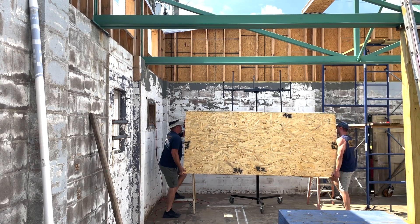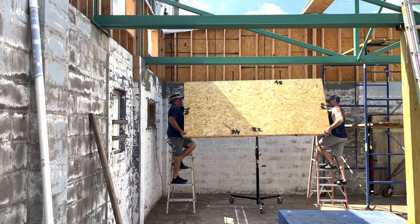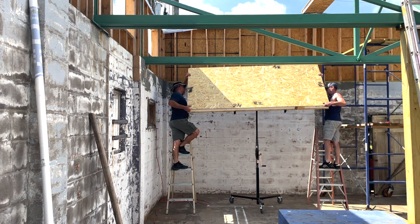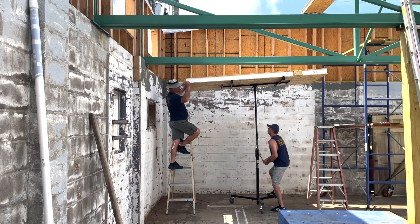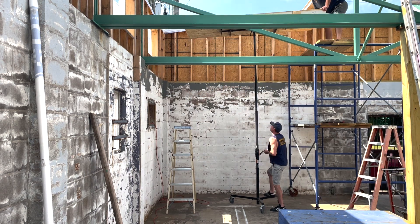Eventually we came up with a plan to try this sheetrock lift from Northern Tools that can go up to 16 feet. It's rated for 150 pounds but it feels pretty janky with a hundred on it and I'm pretty sure we were pushing the limits of what it can handle. But once we figured out our workflow it actually wasn't too bad and things started moving along pretty smoothly.